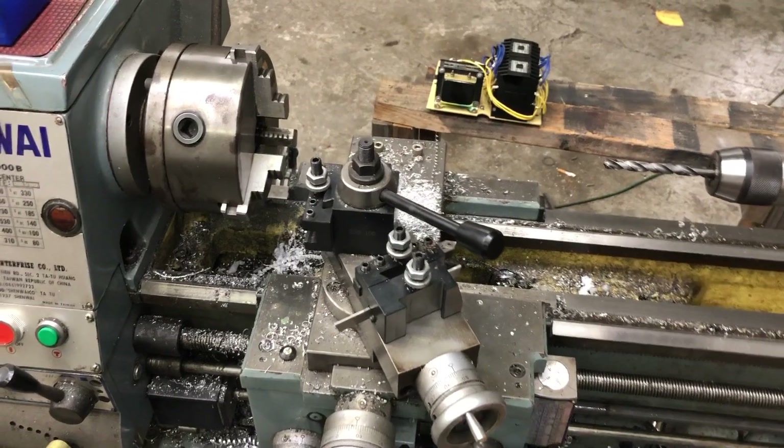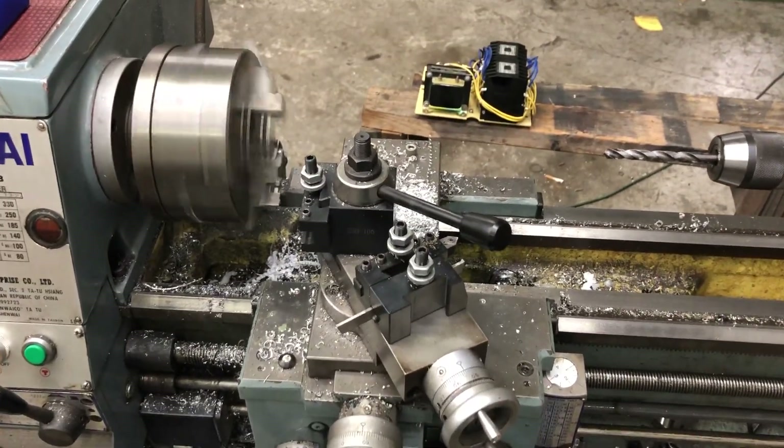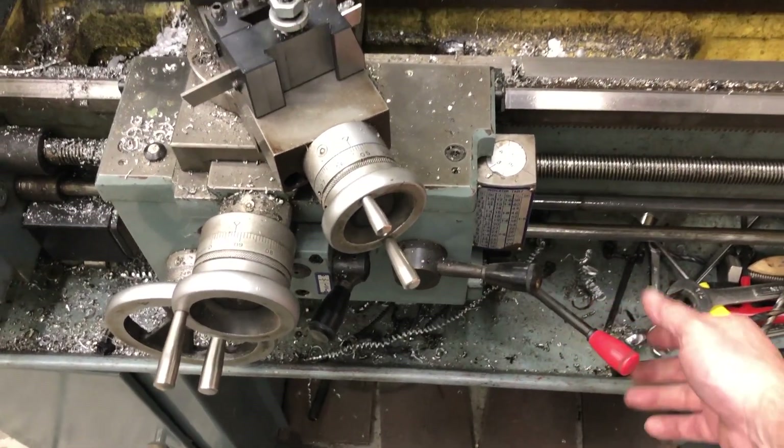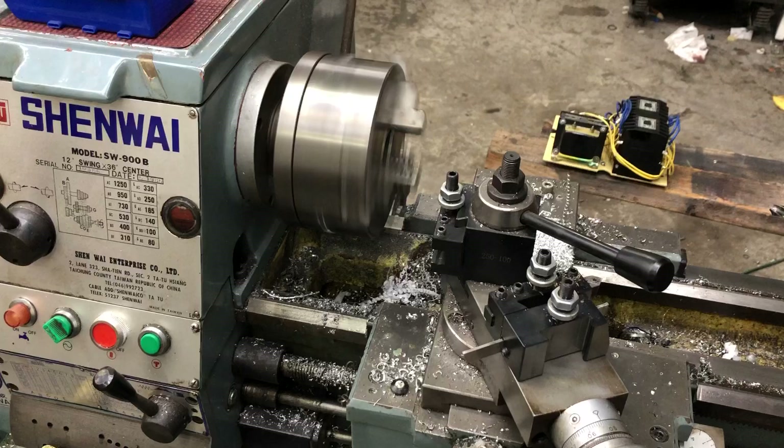Put it in reverse. Reverse, too. And we're using the apron switch.